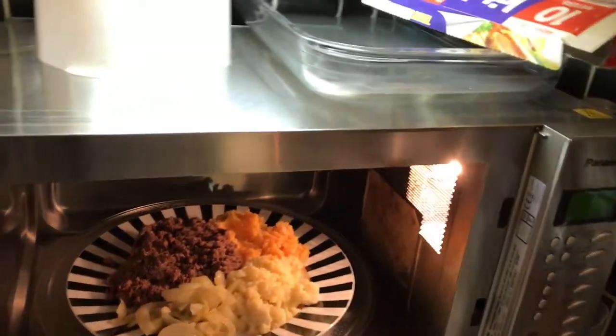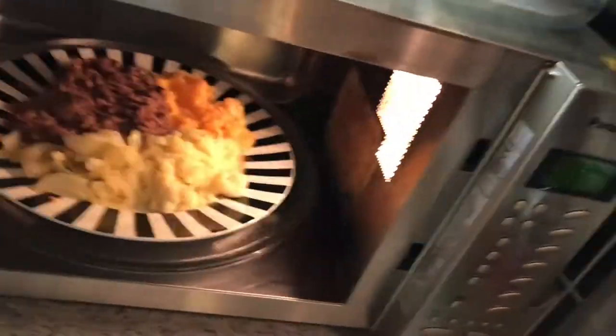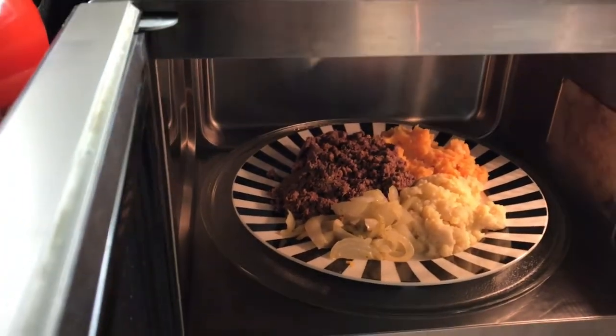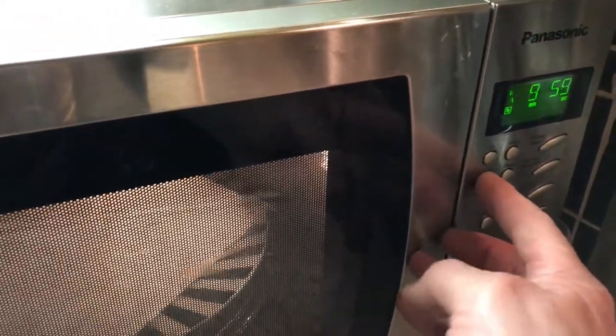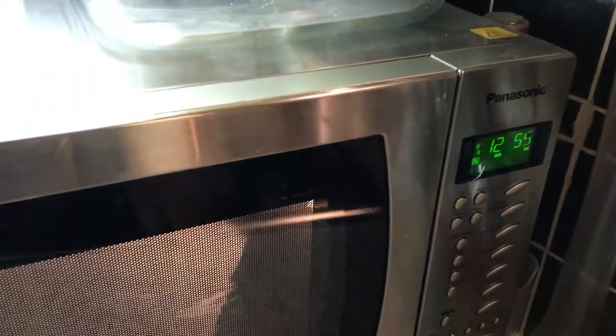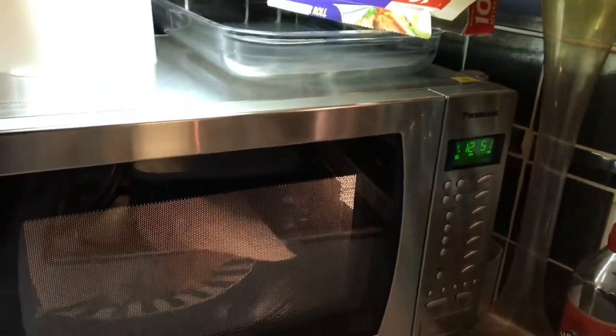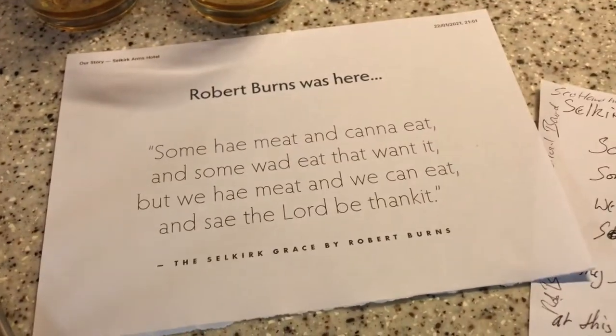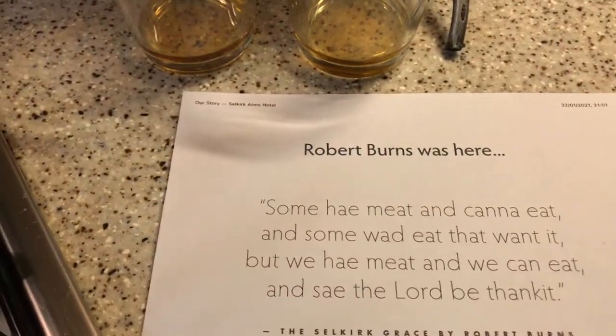I'm going to put a little splash cover on here, just in case — I always like to put a splash sheet over when cooking in the microwave. I'm going to set it on high, up to 12 minutes. If it needs any more, we'll give it another couple of minutes, but that should be ample. Now I'm going to talk a little bit more about the Selkirk Grace while we wait on the haggis cooking.